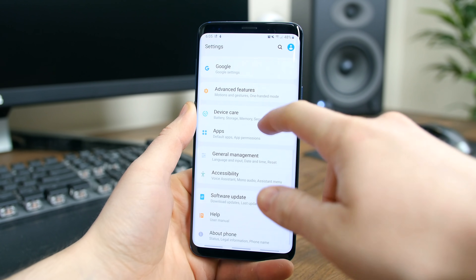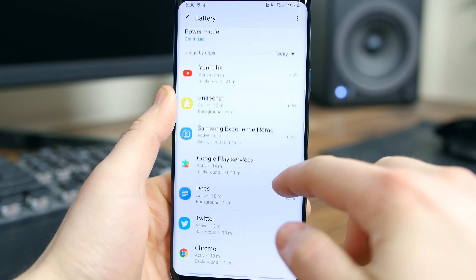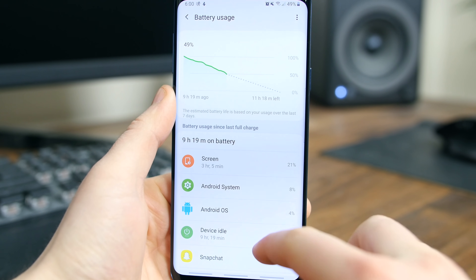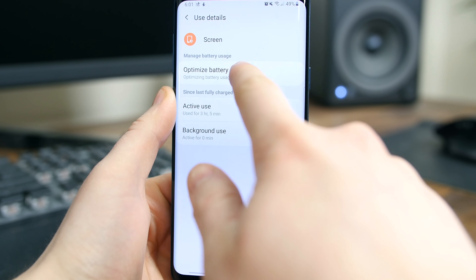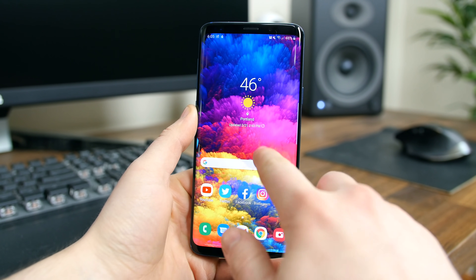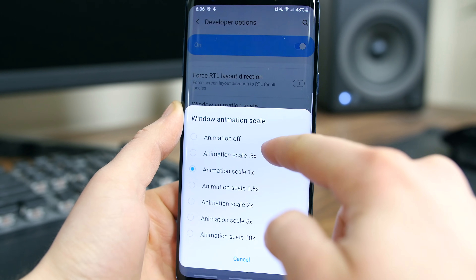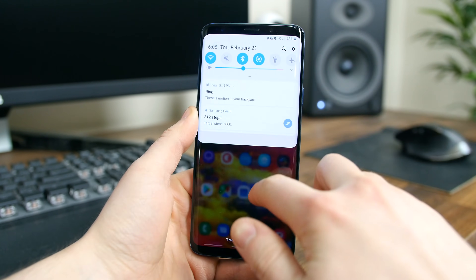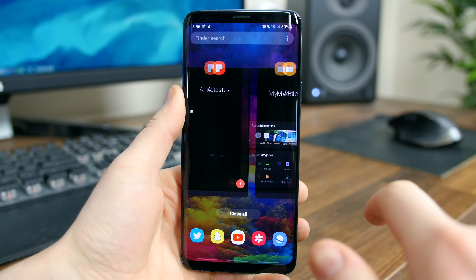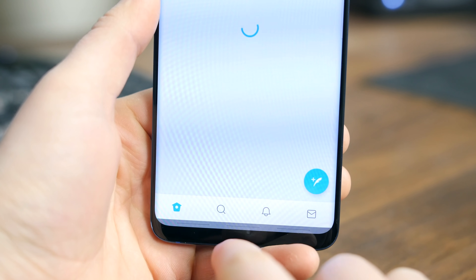I haven't used this phone long enough to really get a feel for battery life and whether it's been seriously affected by the One UI update. Some people say their battery life has tanked after updating, others say it's about the same. I haven't noticed any serious battery issues in my 24 hours of usage, but only time will tell. I have heard that standby time has been improved, so you might find your phone lasting a bit longer. The performance seems similar, but the animations seem smoother and more fluid than before, giving the impression that the phone is faster — even though it's just the animation speed that's been tweaked. Overall I am very happy with the performance here.